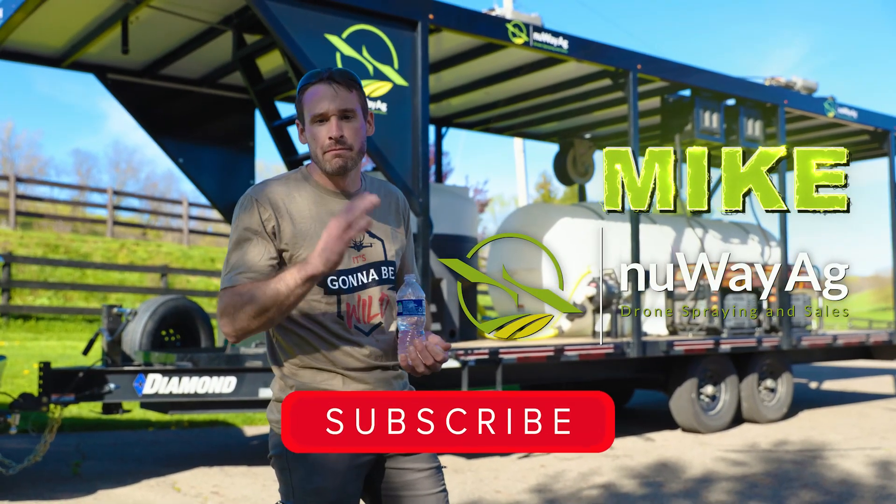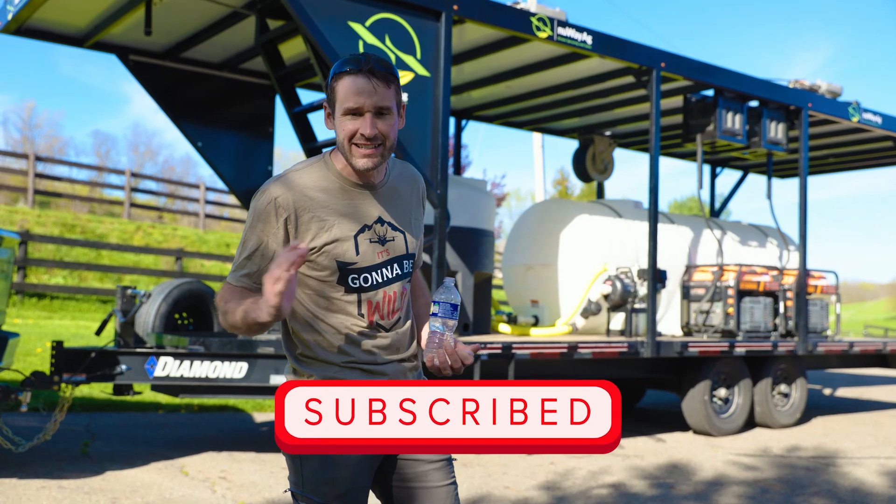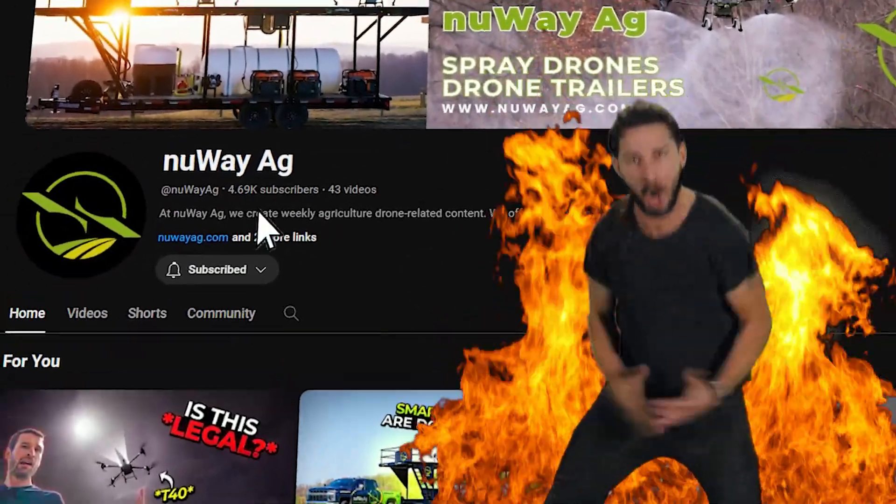I'm Mike with New Way Ag. Thanks for being here. Make sure to hit the subscribe — or at least consider it. If you don't want to do it, don't do it, but consider hitting the subscribe button.